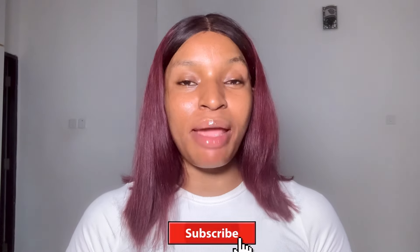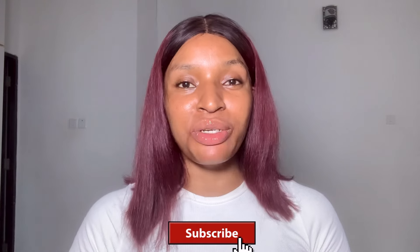Hey loves, welcome back to my channel. If you are new, please subscribe and turn on the notification bell to get notified first anytime I upload a new video. Let's get right into the video.